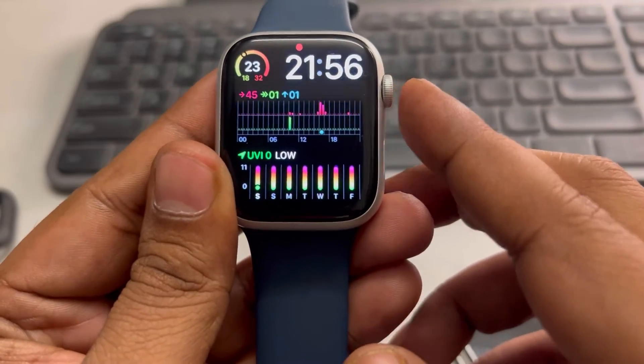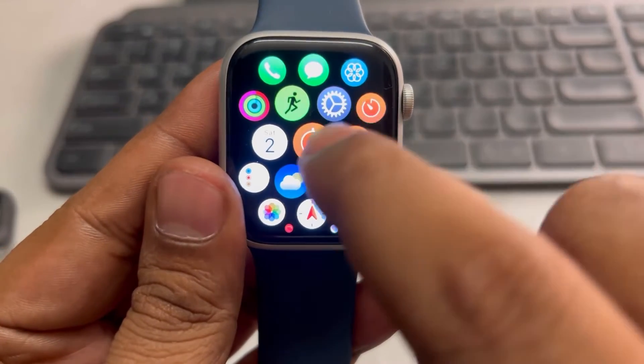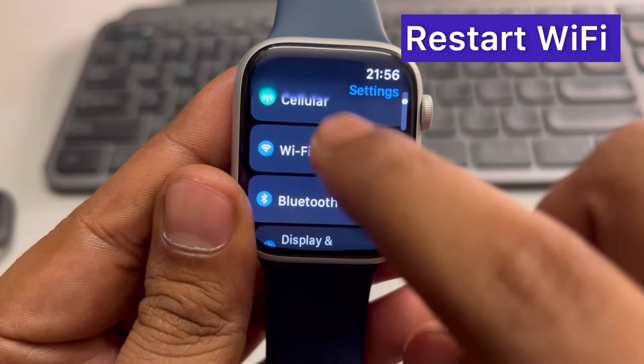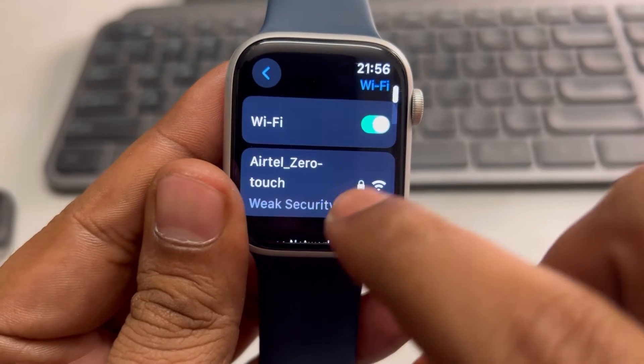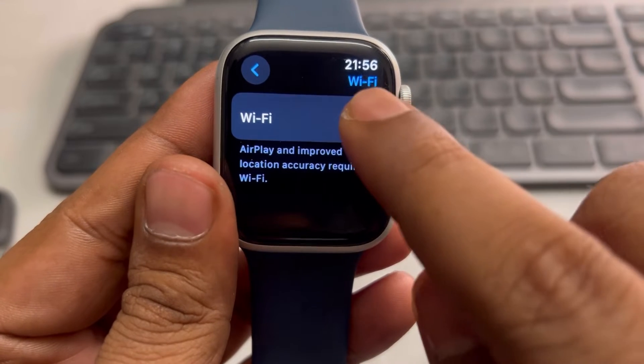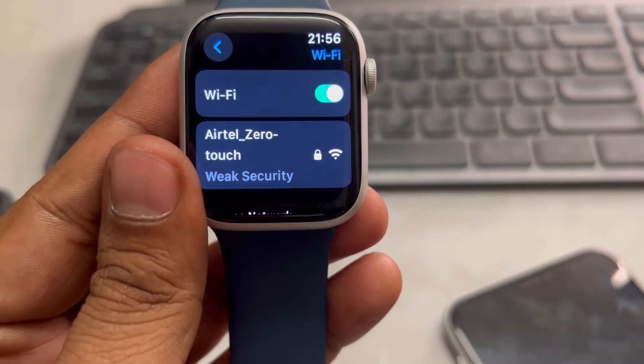Now if this does not work, then what you can do is just press the Digital Crown and then tap on the Settings icon. Scroll up and find Wi-Fi, tap on Wi-Fi, just turn it off, wait for a few seconds, and then turn it back on again and let it connect. This is the second fix.